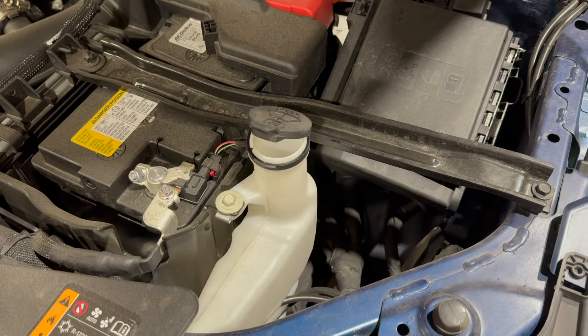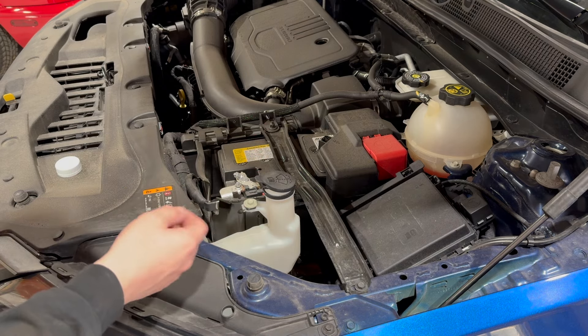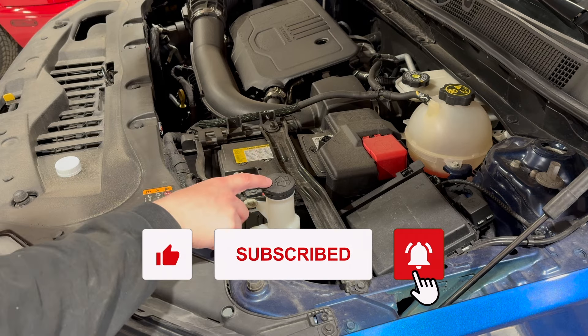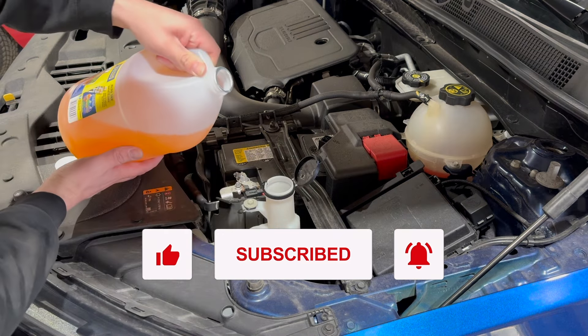So what you want to do is just pop the top and we'll go ahead and fill her up. Now if you have the V6 model you might have it in a different location, or on a different vehicle, but you're just looking for this little windshield with the little sprayer icon or logo. I'll just pop that open.